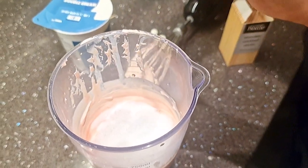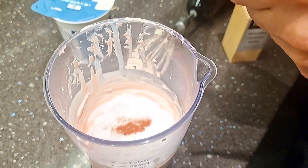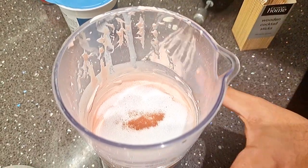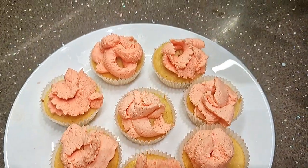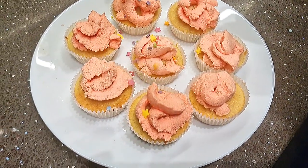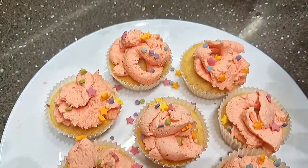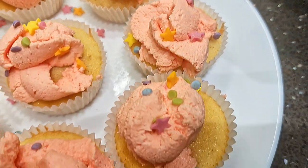So we are going to add sugar as well as a bit more food colouring. Okay guys, our cupcakes are ready — time to add the sprinkles! They look amazing!